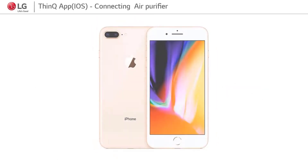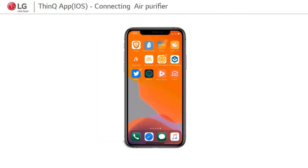Hello, let's see how to connect an iOS device and Signature air purifier through the SmartEQ app.